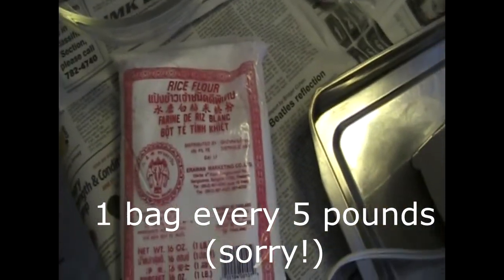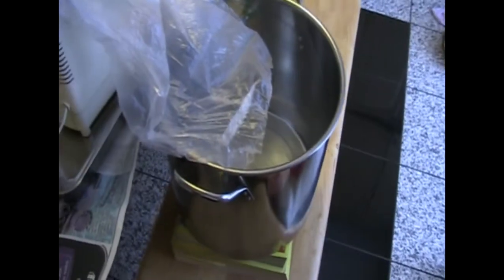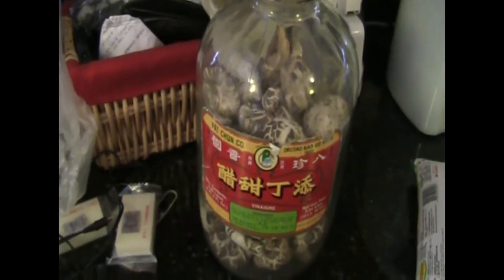I guess it's Chinese bacon. And then we also have this rice flour. You need one bag for every two pounds of turnips. We have a food processor and a big colander. We also have Chinese mushrooms, or tongku — maybe around 20.